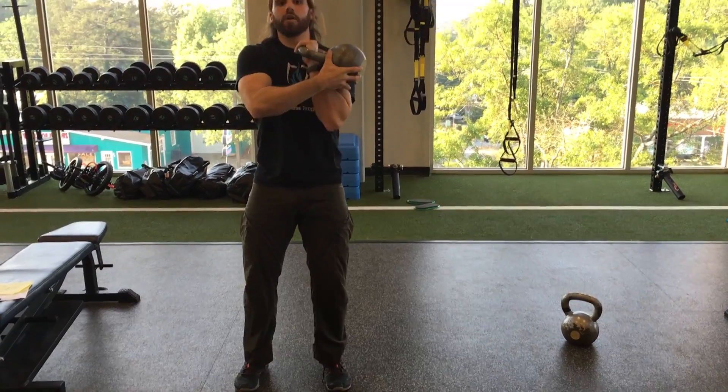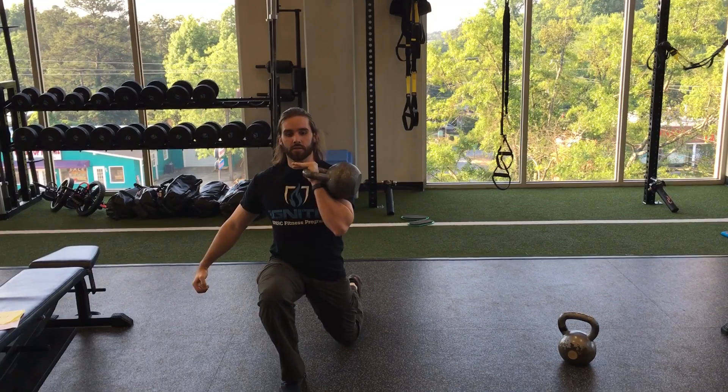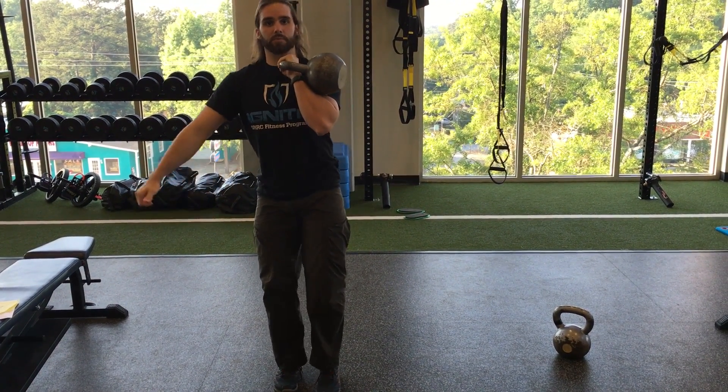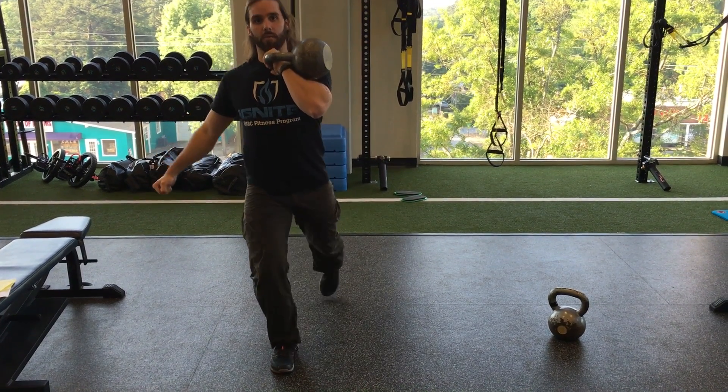The last one, offset lunge. You're going to step back and up. Whatever side the bell's on, that's the leg that steps back. Drive through that heel, stand up.